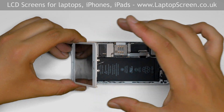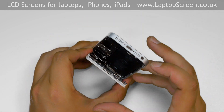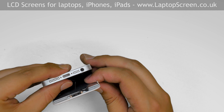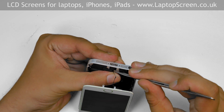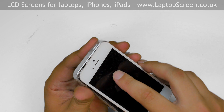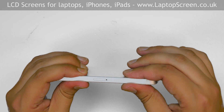Bring the display assembly to a 30 degree angle to the main body and carefully reconnect the fingerprint sensor. Replace the small connector bracket over the top. Close the phone starting at the top and gently squeeze around the perimeter until the front assembly snaps in place.